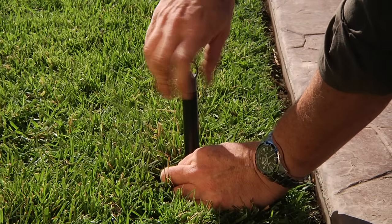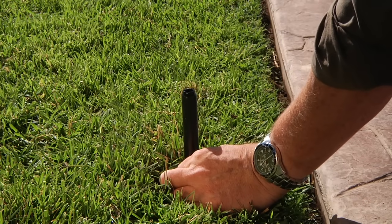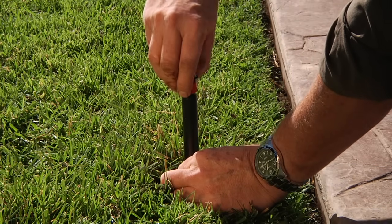To install the nozzle, pull the riser and hold it up with one hand. Unthread the flush cap, being careful not to release the riser. Drop the filter in place, and then thread on the nozzle.